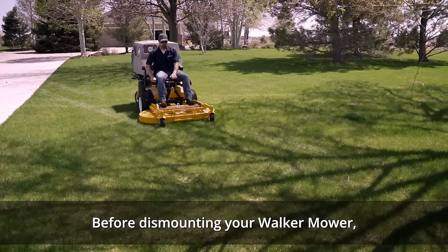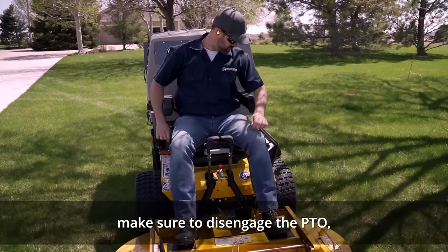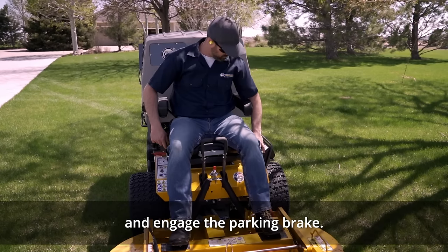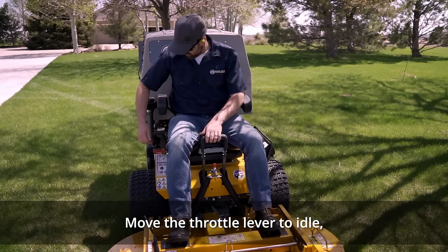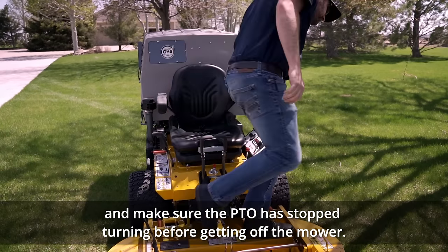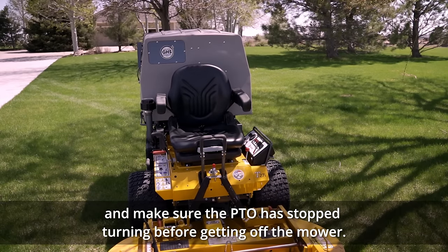Before dismounting your Walker mower, make sure to disengage the PTO, pull the forward speed control lever to the neutral park position, and engage the parking brake. Move the throttle lever to idle, turn off the ignition switch, and make sure the PTO has stopped turning before getting off the mower.